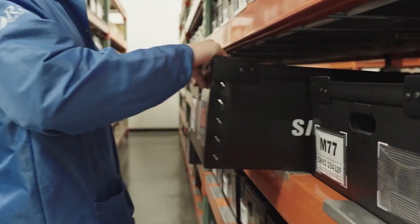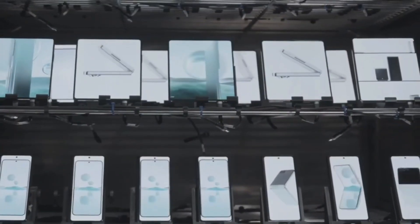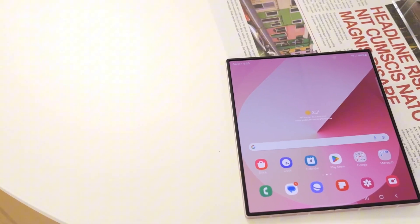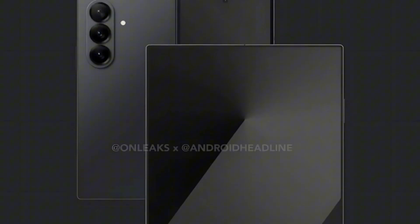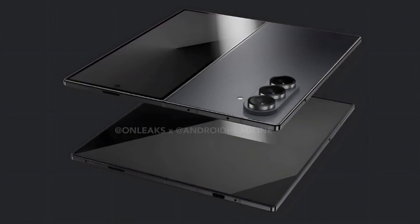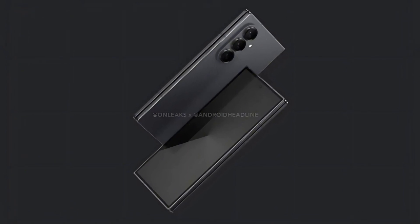The foldable smartphone market is more competitive than ever in 2025, with strong contenders from Chinese brands like Oppo, Vivo, Huawei, and Honor. As the industry shifts toward more compact foldables, Samsung is taking a significant step forward with the Galaxy Z Fold 7. According to earlier reports, Samsung has extensively optimized this model to be its slimmest foldable yet. Despite its reduced weight, the device is expected to feature a larger and wider cover screen than the Z Fold 6, with display advancements and a redesigned hinge for a flatter closure also anticipated.